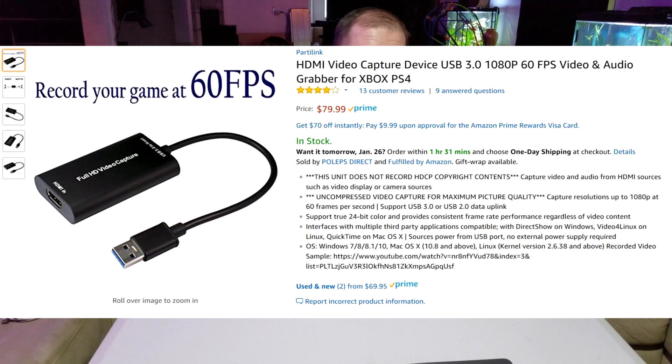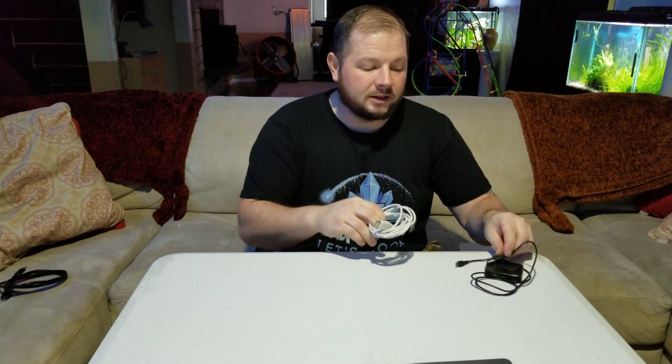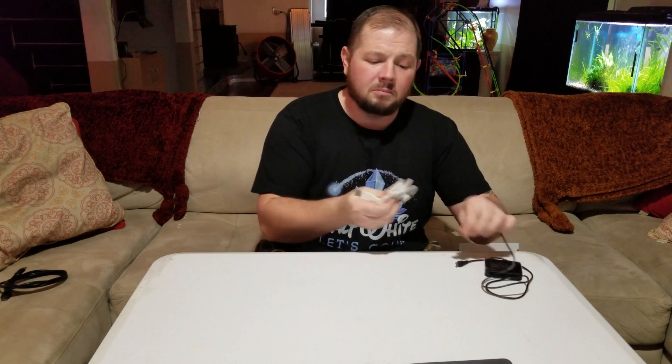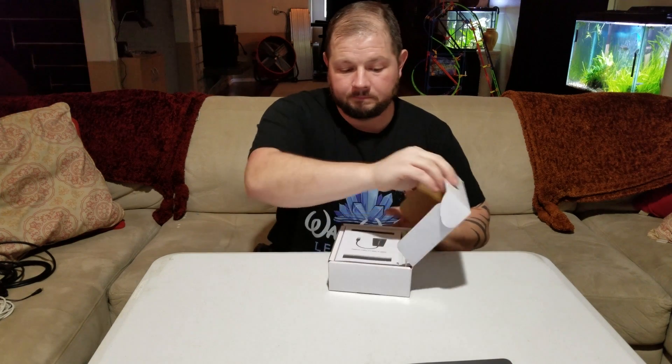This unit did come with a warning — it does not record HDCP copyright content. After reading some reviews, they said the way to get around this is by using an HDMI splitter. I recommend getting a USB extension so it'll plug in easily and you're not crawling around behind everything. You also need three HDMI cables: one from the unit to the splitter, one from the splitter to the capture device, and then from the computer back into your TV.